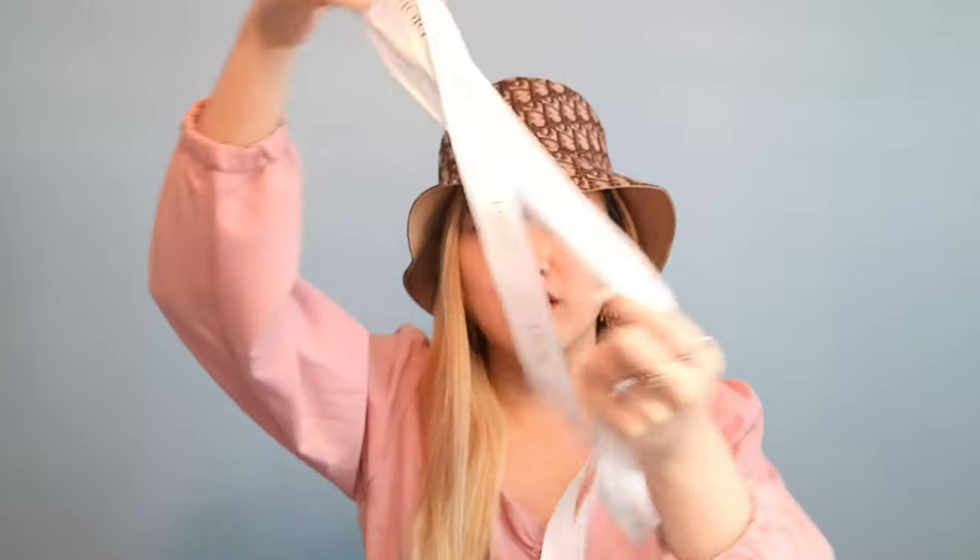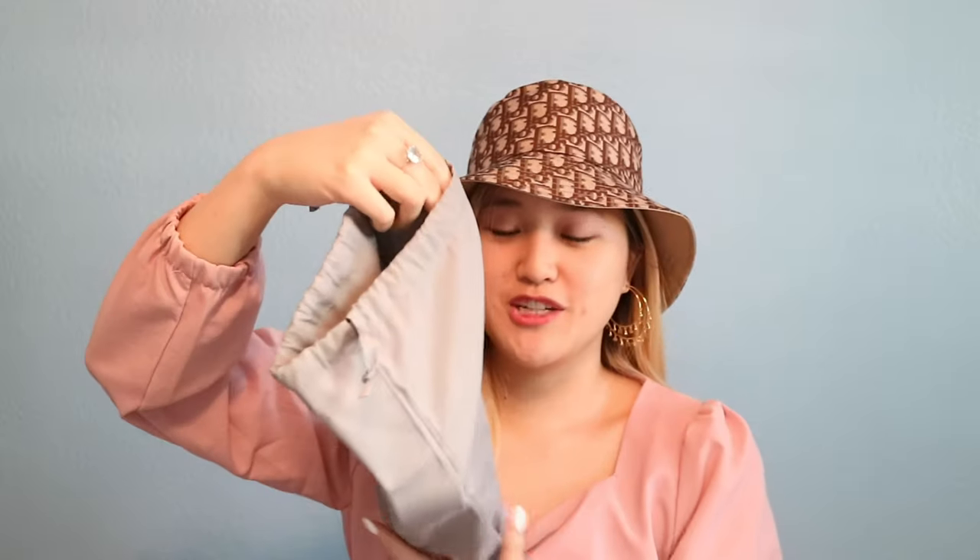Continuing with what else I purchased from Dior — this is a Dior shoe box, and my size is a 36. I already unboxed everything. Here is the Dior ribbon that they always use to package their packaging, and this is the Dior dust bag. I don't keep any tissue paper — I just put the shoes in these travel dust bags to keep them clean. Let me open up this dust bag to show you what shoe I got.